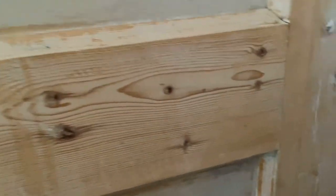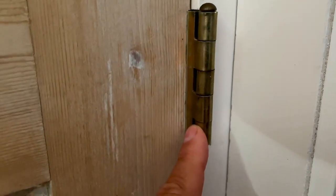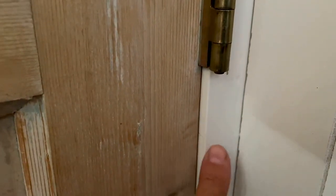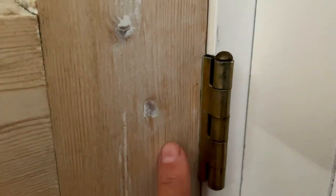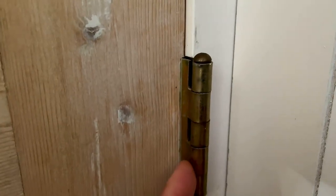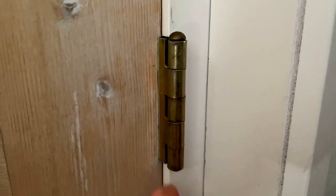Looking at the other side of my old workshop door, you can see the knuckles. Mine are sticking out a little bit because my door is an old door and it's thinner than my door jamb. But in principle, the leaf can be installed entirely on the inside of the door, as long as the knuckles are on the outside so they can move freely to open and close the door.